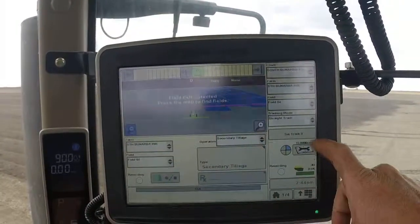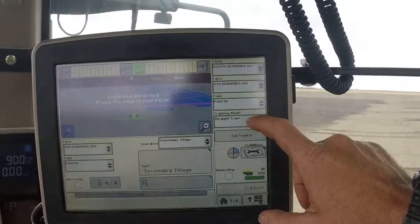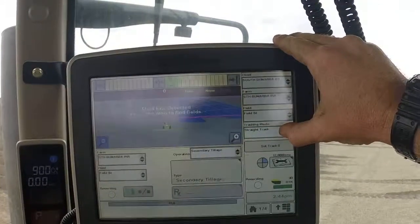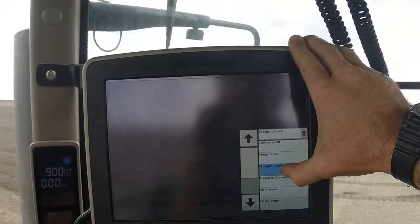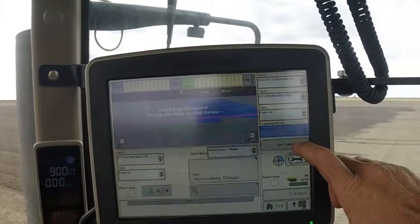Now we need to double-check our tracking mode. It will always be Straight Track for row work like this, so just double-check that you've got Straight Track selected. Then we need to pick the AB line that we're using.